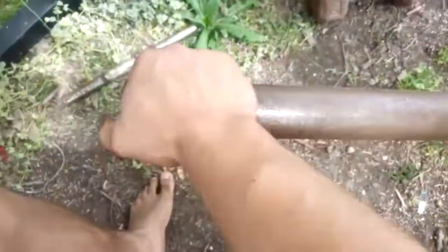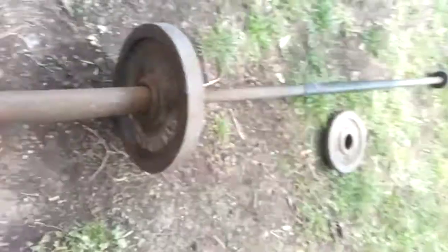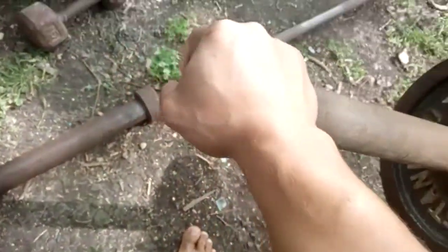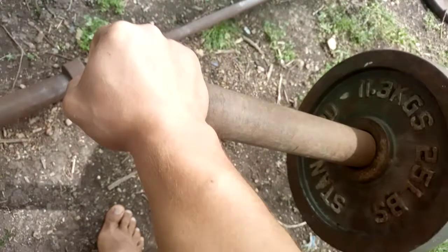Another one I like to do is an overhand wrist curl — this bar kind of squeaks, but you can't do near as much weight. If I'm doing more weight like that, I'll try to do a hold, so I'll just hold my wrist in a straight position until before it gives out.